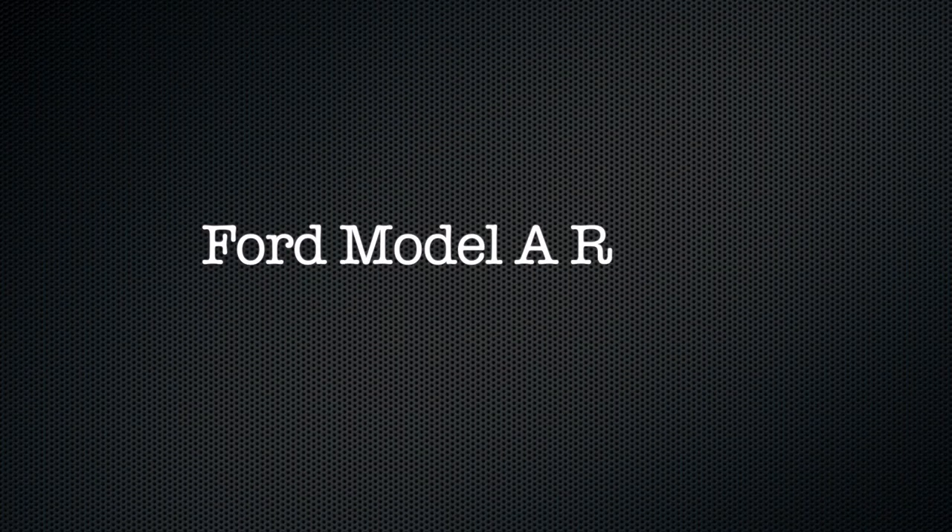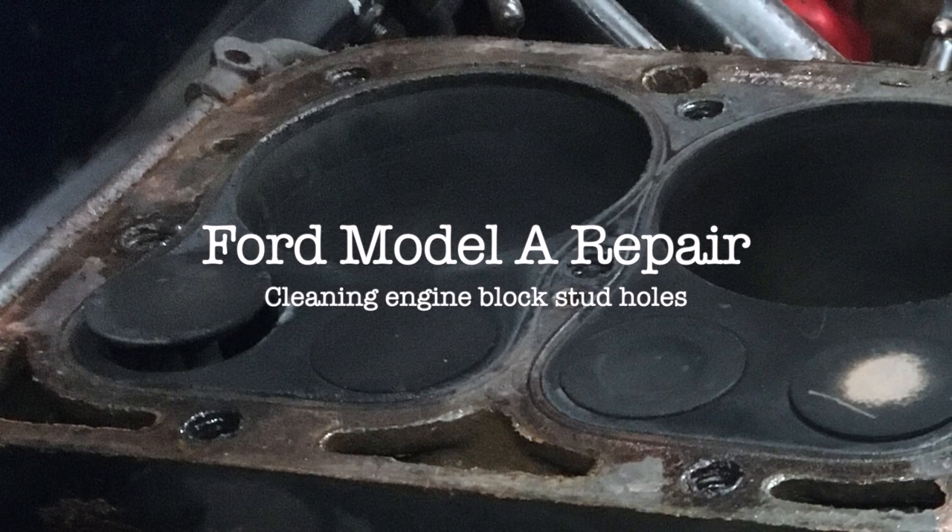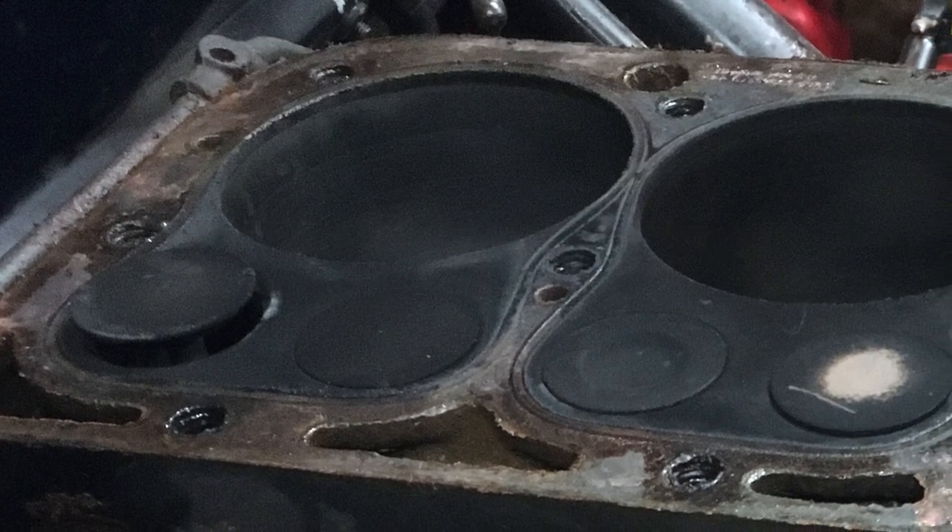When you take the head off of a Model A four-cylinder engine, sometimes for the first time in decades, it's often a good idea to remove the studs and replace them with fresh, grade-8 hardened studs.